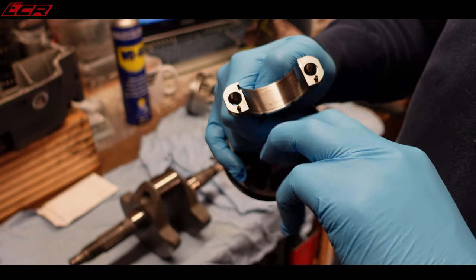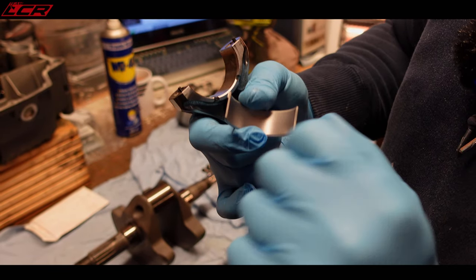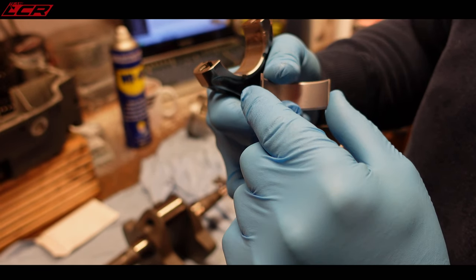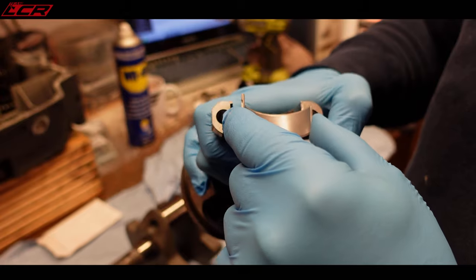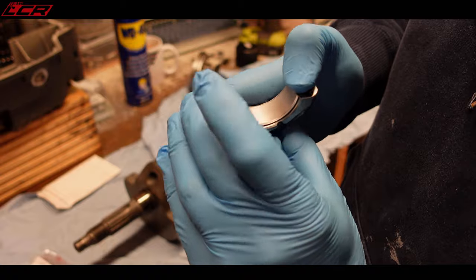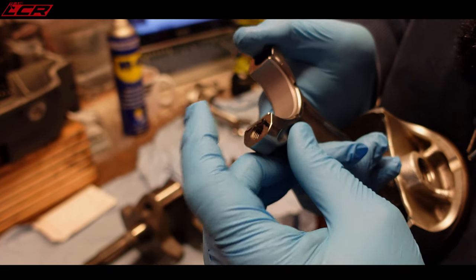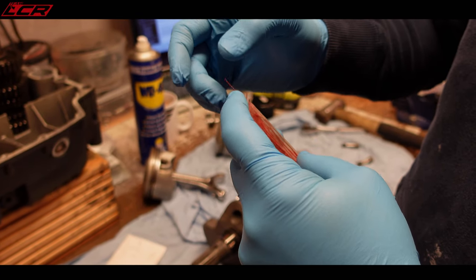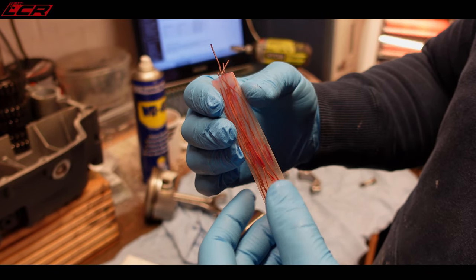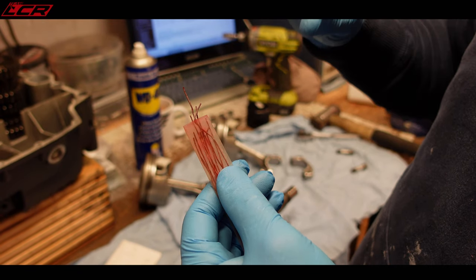Just for those of you that build these every now and then, you have a little cutout on most conrods and there's a little locating point on your shell bearing. Just make sure that that's pushed in and you want to make sure it's nice and flush. So this is plastigauge - it's literally little bits of gauged plasticine that will expand at a certain rate when it's compressed.